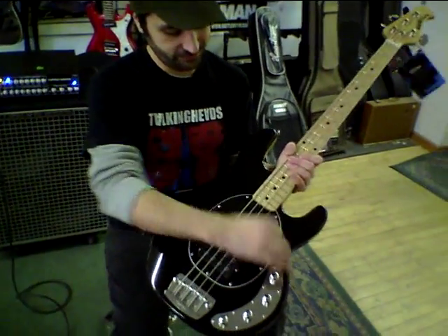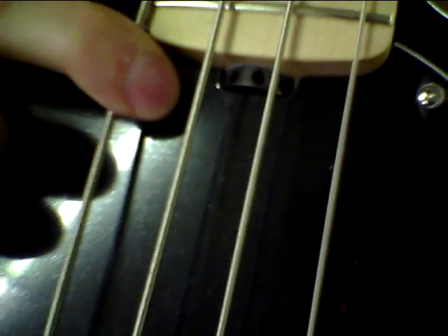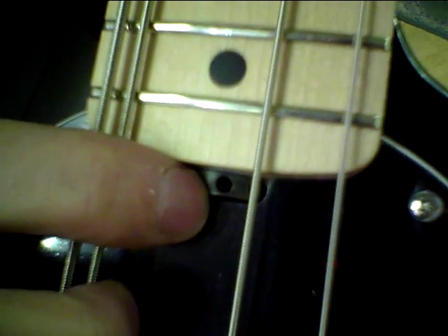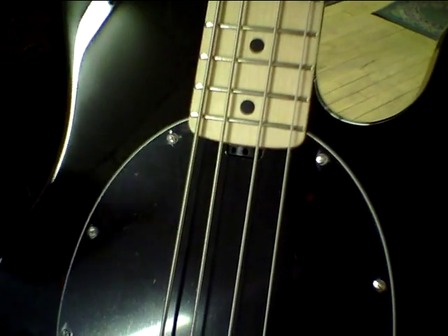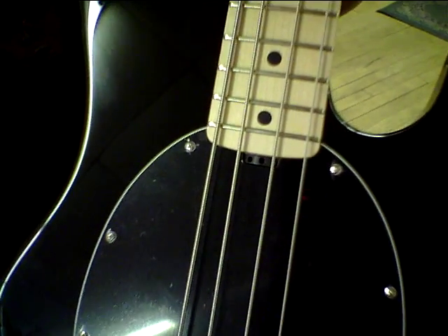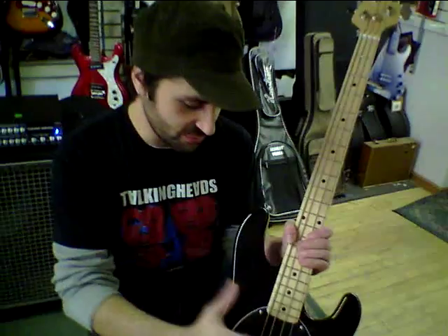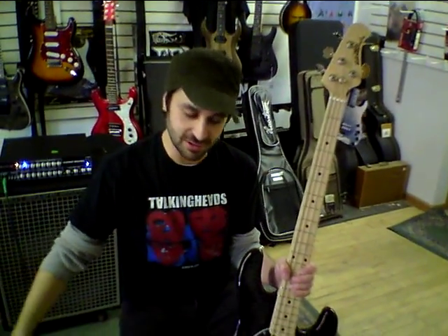My favorite feature: the truss rod heel. All you have to do is stick a little rod into these holes and move it back and forth to adjust the neck. Real easy. All instruments should have one of these — it makes things real simple. You don't have to take the neck off, you don't have to move your pickguard, there's no truss rod cover, none of that.